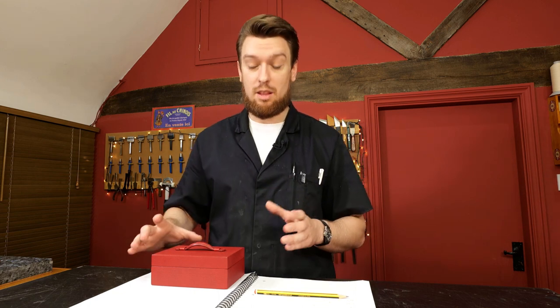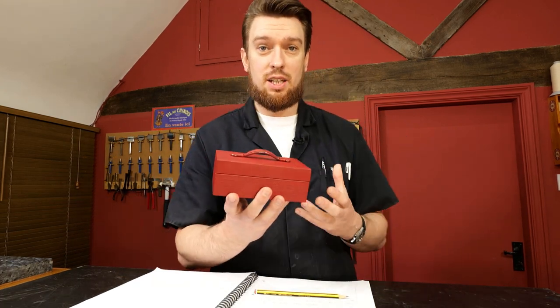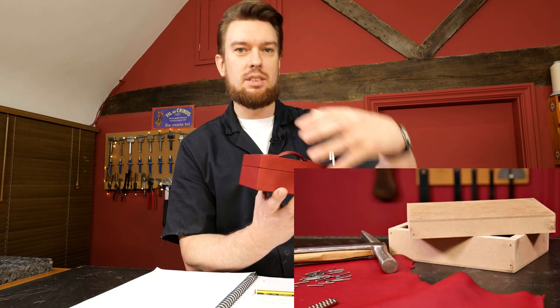So let's take a closer look at the box itself. The base is wood — we call this a wooden carcass in the industry. It's a frame in which you mount the leather around.